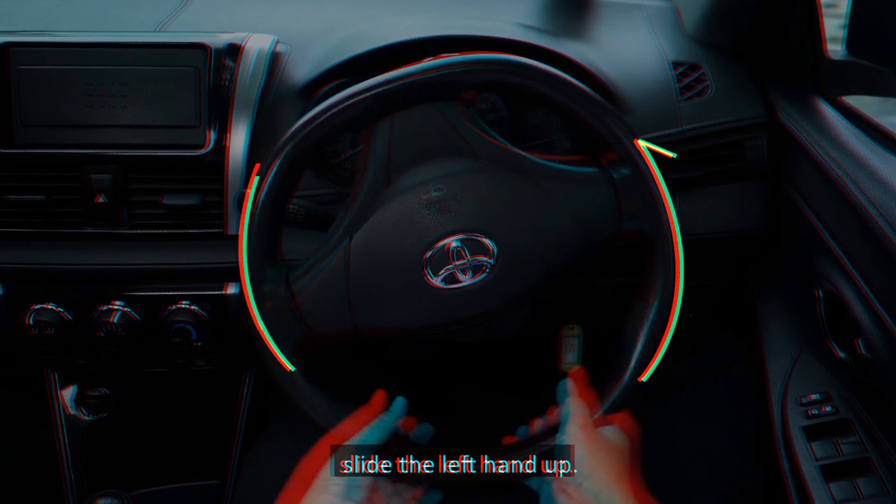Check your right blind spot and turn according to the curvature of the turn. Accelerate slightly to leave the course. Form up in the correct lane and continue to drive normally.